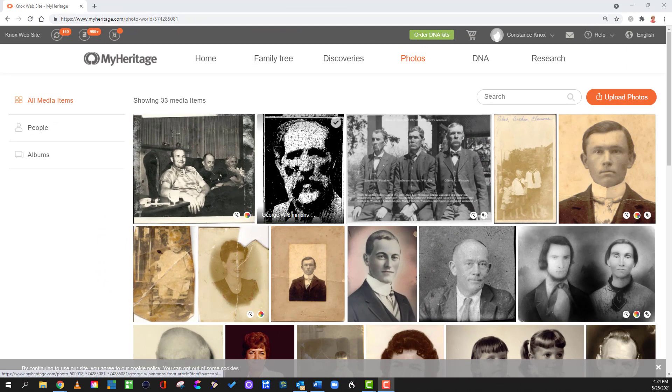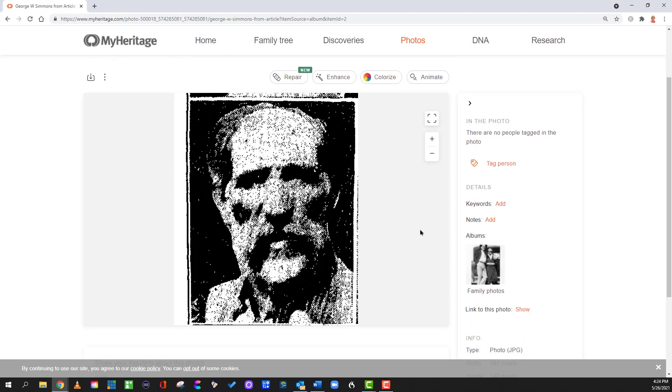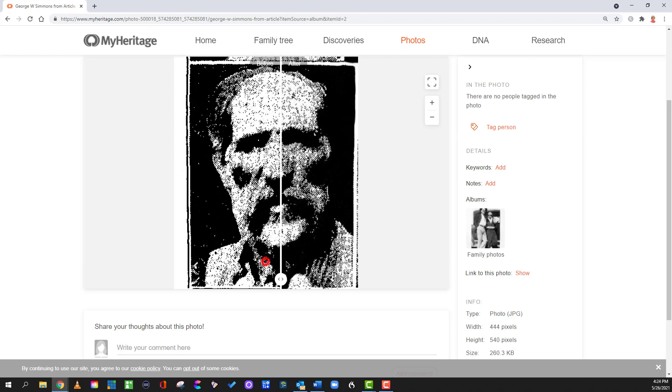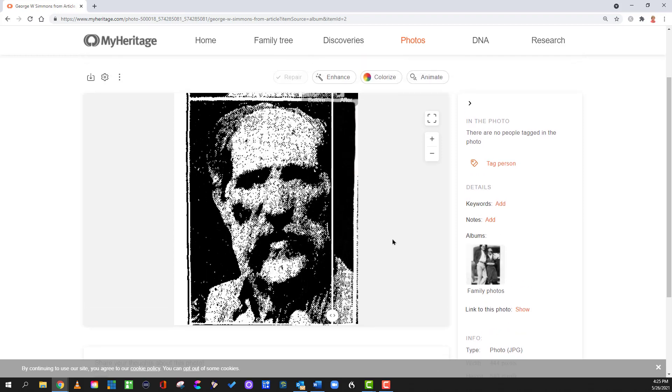For grins and giggles, I want to try something really hard. I know the repair function probably can't handle this image of George W. Simmons. This is a photograph that was in a newspaper, which was then probably Xerox copied. You can't even see the eyes in the original photograph. This is the only photograph known of George W. Simmons — it is a copy of a copy of a copy. Let's see if repair can do anything with it. Not much — I would say it didn't do anything other than just add a little contrast. We can try enhance, but I don't expect much. It's a hopeless cause on that one.